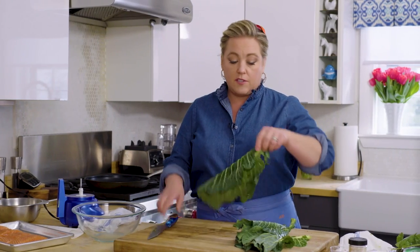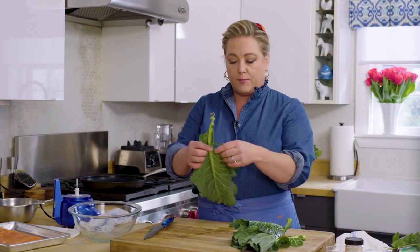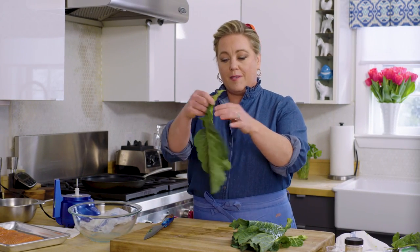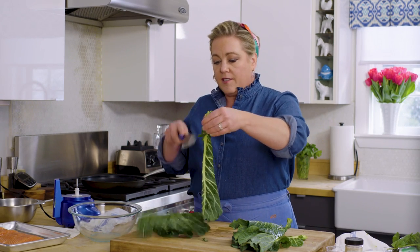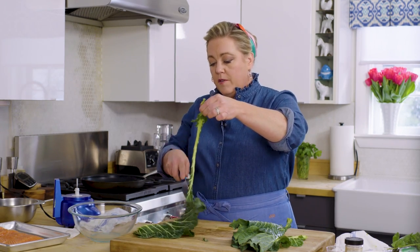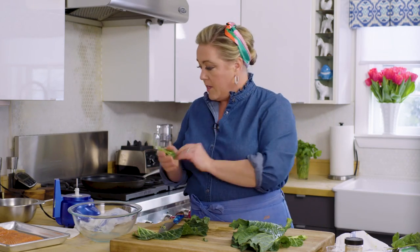Here we have about four ounces of collard greens — you want about two cups chopped. The stem in the middle is really tough and it doesn't taste very good; it tastes kind of bitter. So what I'm going to do is trim the collard greens away from the stem — this part is trash.